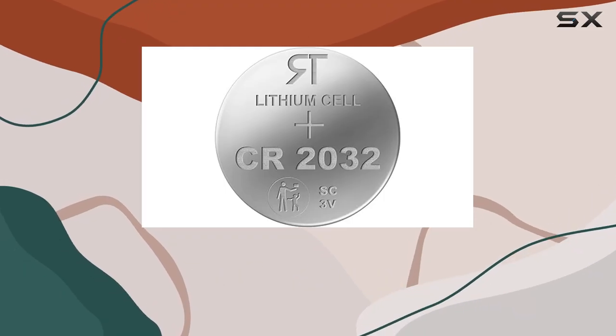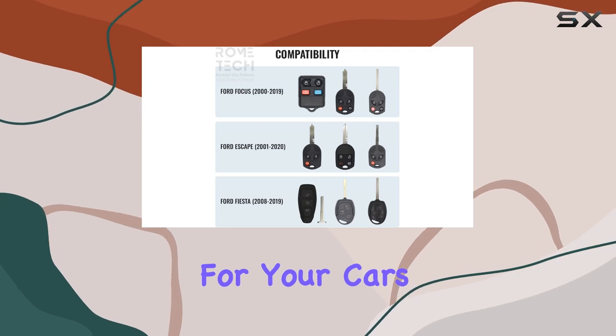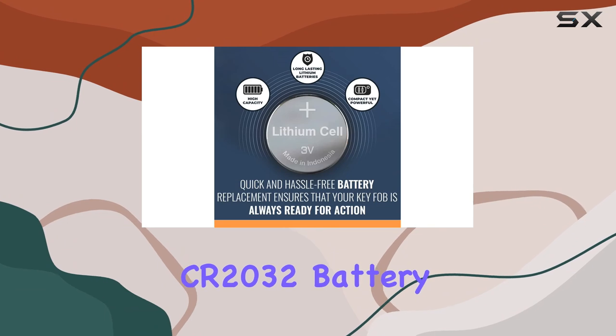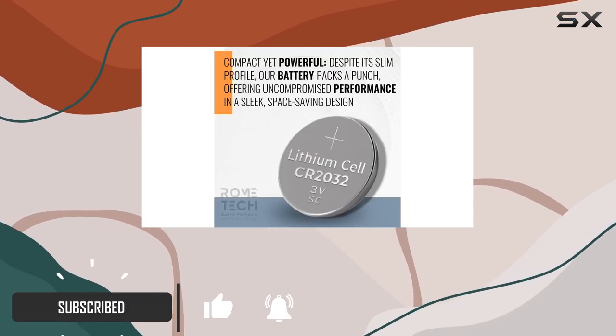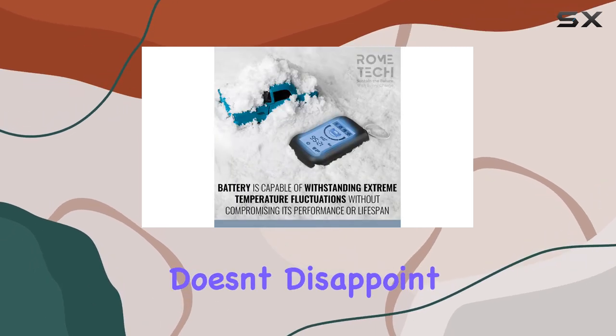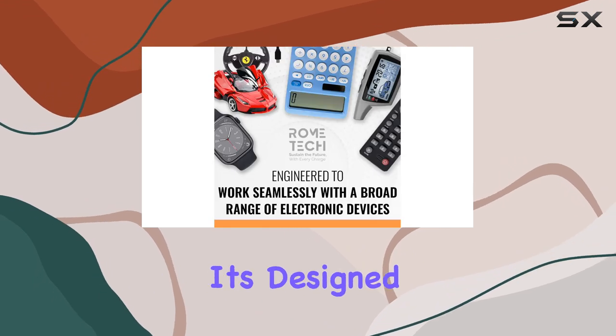Hey everyone, welcome back to the channel. Today we're diving into a crucial component for your car's security and convenience: the Rome Tech CR2032 battery. If you're like me, you rely heavily on your car's key fob for seamless access and control — and let me tell you, this battery doesn't disappoint. First off, compatibility is key — pun intended.